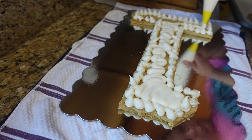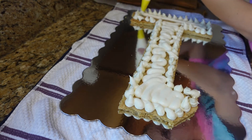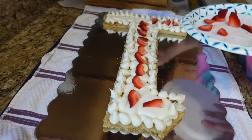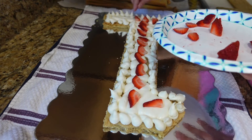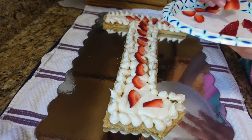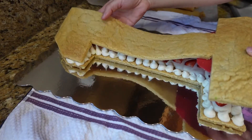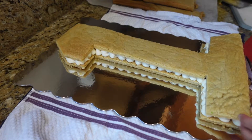Since this is the bottom layer, I just filled in the interior — kind of flooded it — and then I added some fresh strawberries.